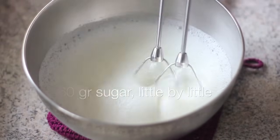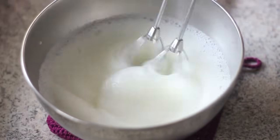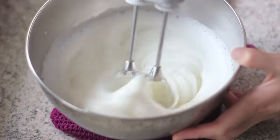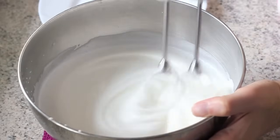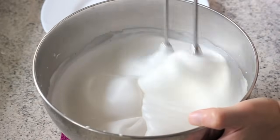Start to add sugar a little at a time. This gives time for the sugar to be totally absorbed into the egg white. When all of the sugar has gone, raise the speed to highest and continue beating for 3 to 4 minutes. As we beat, we will see that the volume of the egg white becomes bigger and also looks glossier.